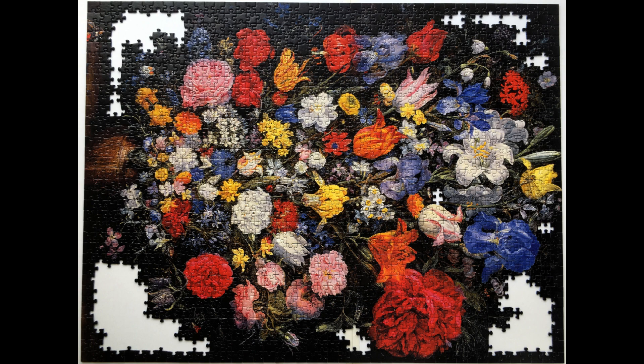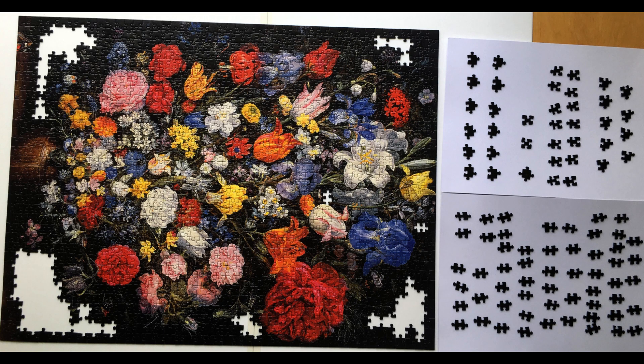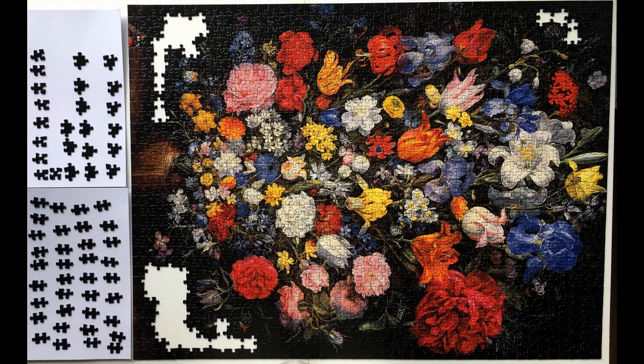Stage time: 1 hour and 29 minutes. Total time: 30 hours and 25 minutes. I now have 118 pieces remaining, so I have fitted 0.7 pieces per minute during this stage. I have still been really struggling because all of the remaining pieces are dark. Stage time: 42 minutes. Total time: 31 hours and 7 minutes. I now have 94 pieces left, so my rate for this stage is 0.6 pieces per minute. Stage time: 51 minutes. Total time: 31 hours and 58 minutes. I now have 60 pieces left, so my rate for this stage is 0.7 pieces per minute. I have been taking breaks more frequently because I have been finding it really tough and tiring.